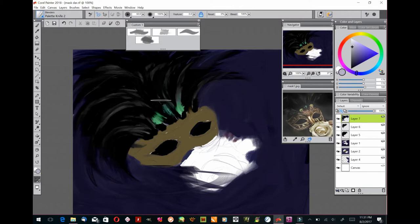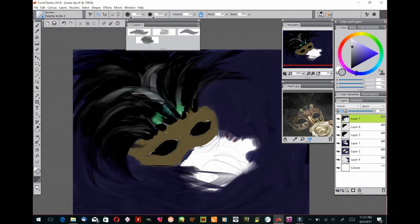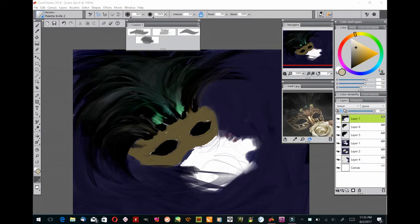The palette knife number two worked pretty nicely for drawing out the ends of the feathers and making them look really tapered. I added the gray in with my tapered oils and then used the palette knife number two on the feathers, and that finally gave it the look I wanted. I also used it a little bit on the green feathers. It doesn't look exactly like the photo reference, but that's fine — the photo reference is just sort of a guideline.